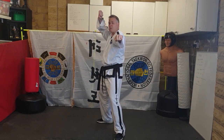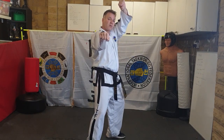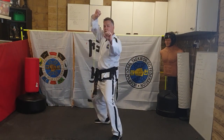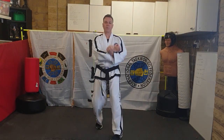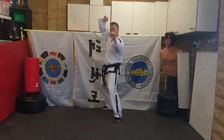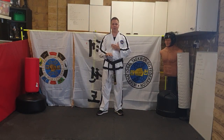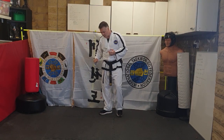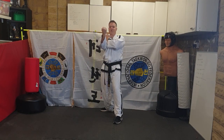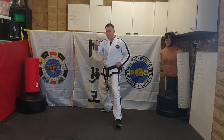Coming forward to the camera: twin block, grab them, pull them in, uppercut. Twin block, grab them, pull them in, uppercut. Moving backwards: one, grab them — twin block, grab. Now we'll add the sliding punch. From your twin block, grab them and uppercut, then pretend to grab them again and touch your belt.